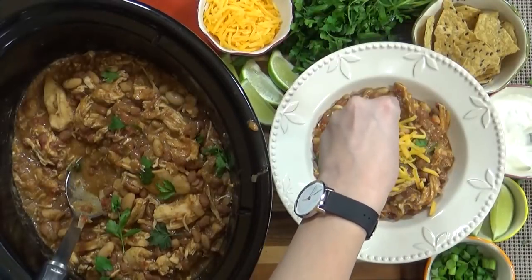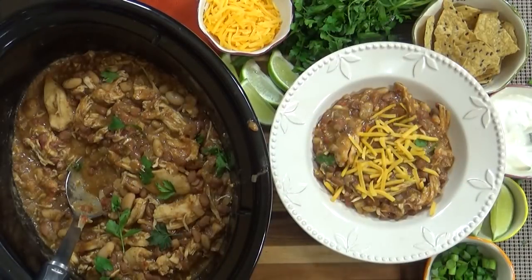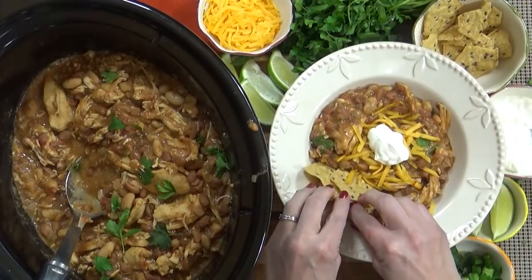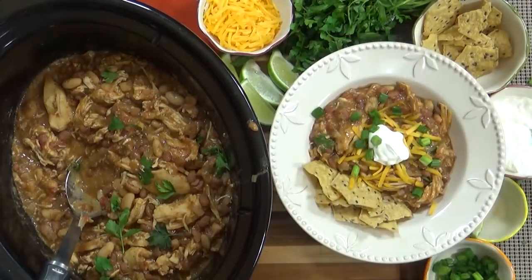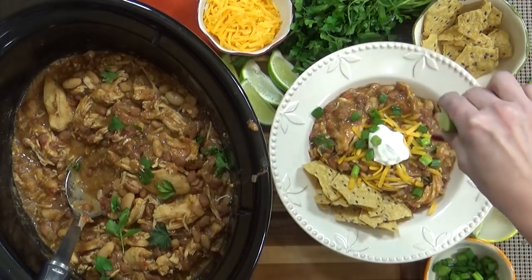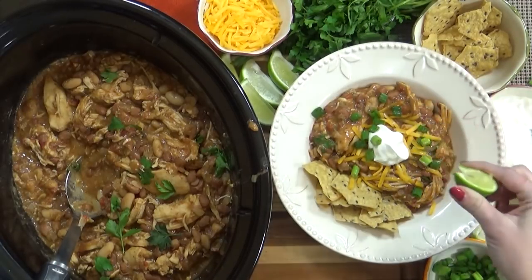To mine, I'm going to add some shredded cheddar cheese, some sour cream, plenty of tortilla chips, and green onions. And my favorite part is to add a little bit of freshly squeezed lime juice — this really adds a nice brightness to the dish.